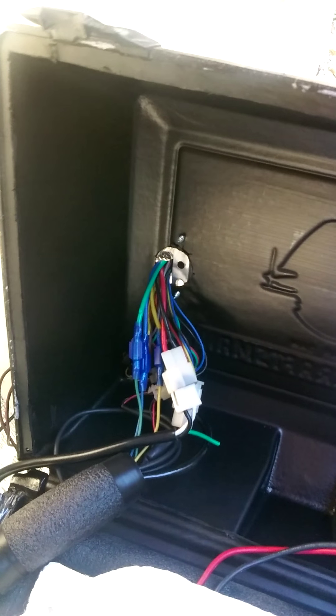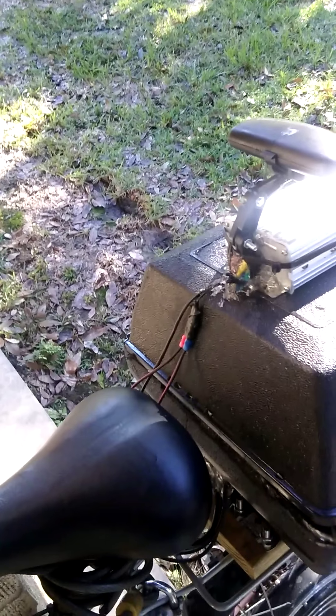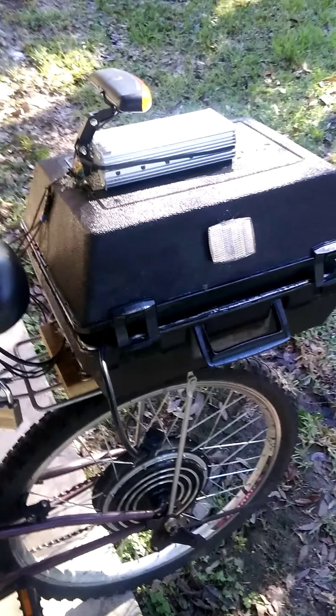There are all the cables with brand new clips. When I first got it, there were only a bunch of dinky wires with very thin gauge wire — the wires were actually melting when I was riding down the road.